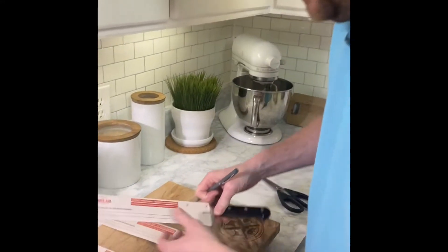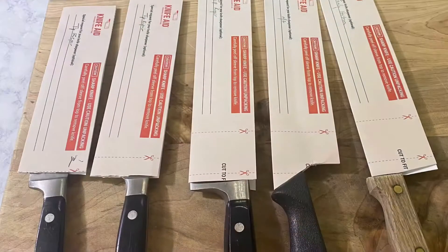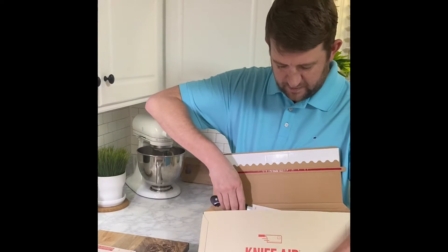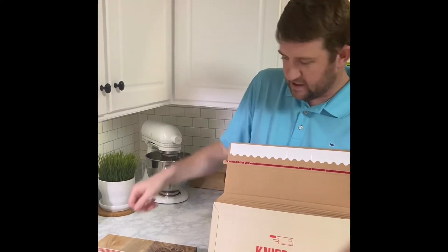Make sure you write down any special requests, like if you've got a tip that needs to be repaired. Next, take your blades and put them in your packaging. Just make sure you get them in there and don't bend your tips.